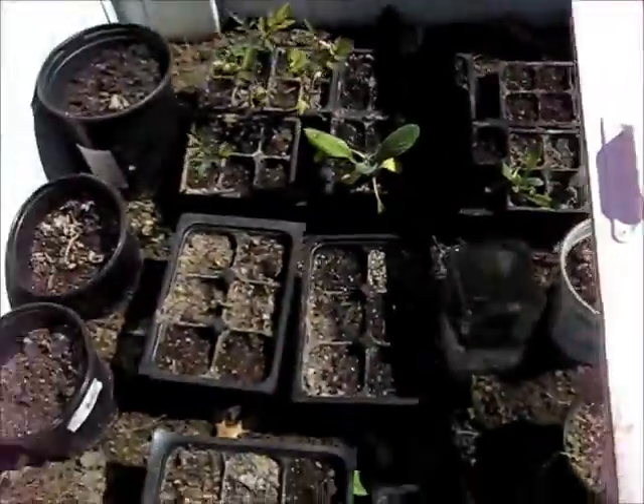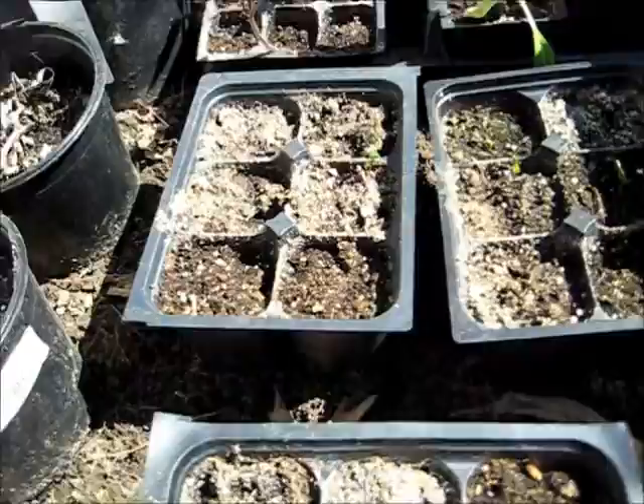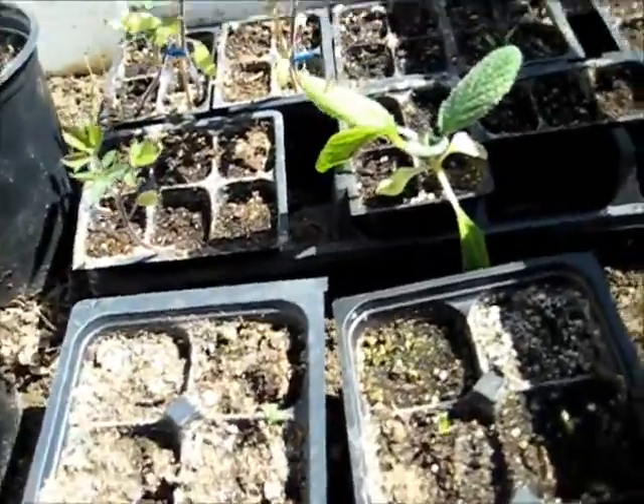I planted tomatoes and peppers inside of this little cold frame, and they mostly seem to be coming up. That's borage right there, and there are some herbs in here, but these dry out fairly quickly, so I've got to make sure to water them.